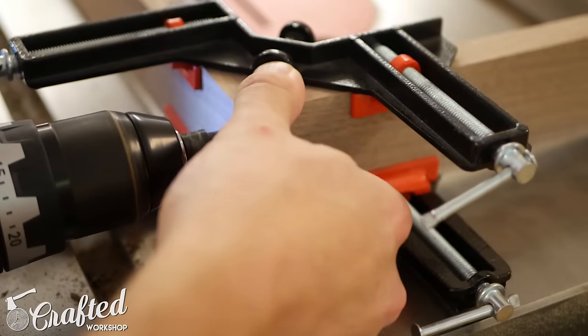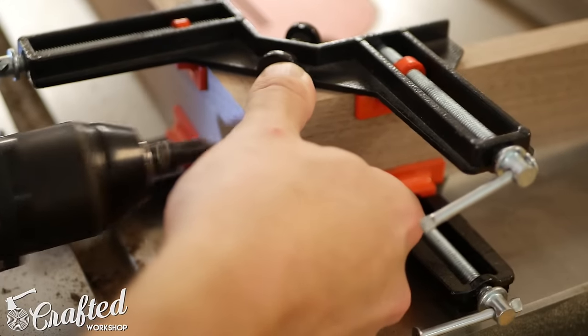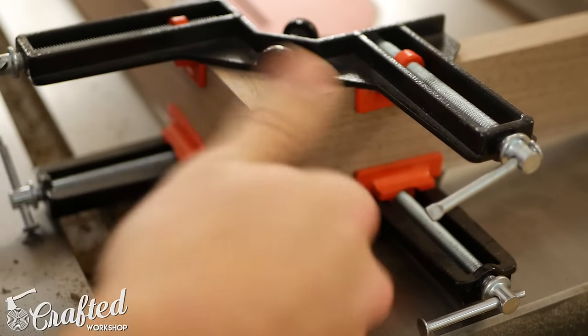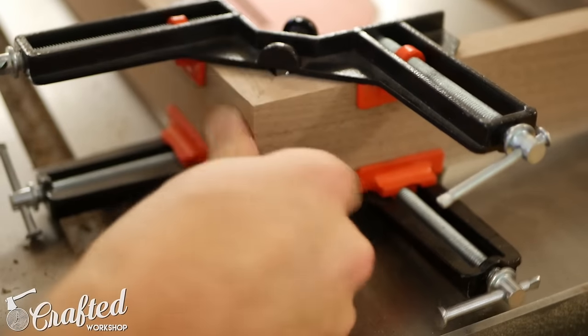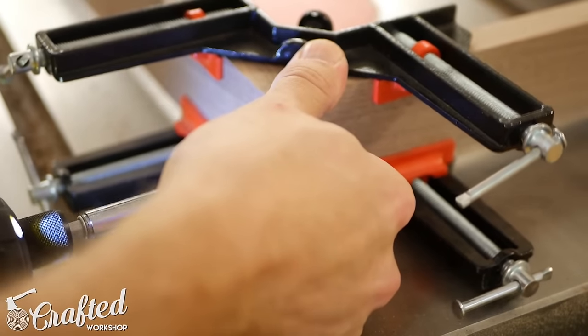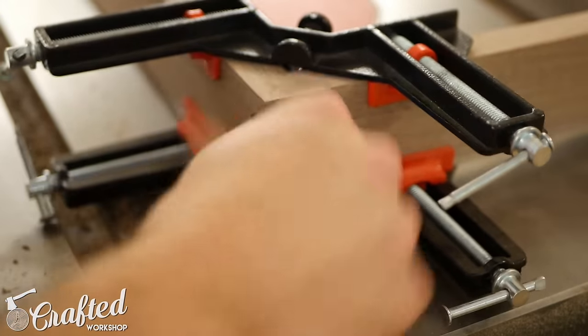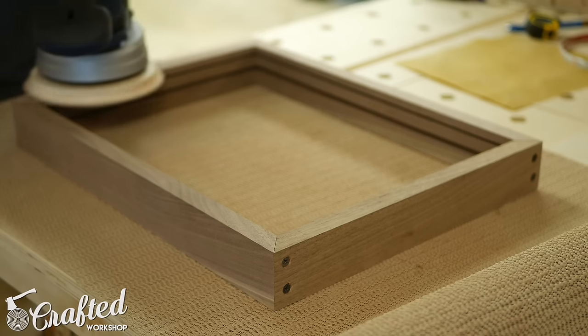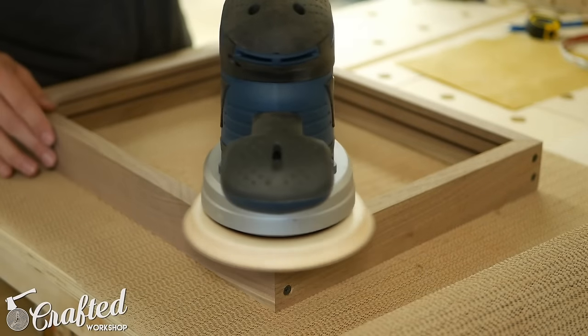To assemble the frame, I used screws rather than glue since I wanted to be able to disassemble this if the light strip ever stops working, the glass breaks, or any other changes need to be made. I could have plugged the screw holes with dowels, but again that would have made disassembling the frame more difficult. And I actually kind of like the way the screws look here. With the frame assembled, I sanded all the corners flush and then it was time for finishing.